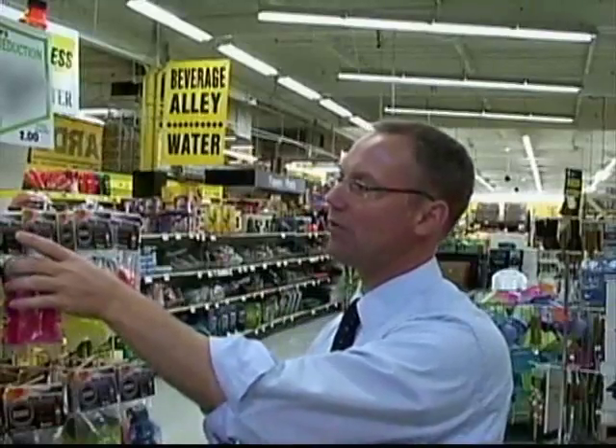Not only do SnapCaps come in all sorts of fun colors to match your beverage, but if you work somewhere where your drinks and beverages have to be covered at all times, these do just the trick.